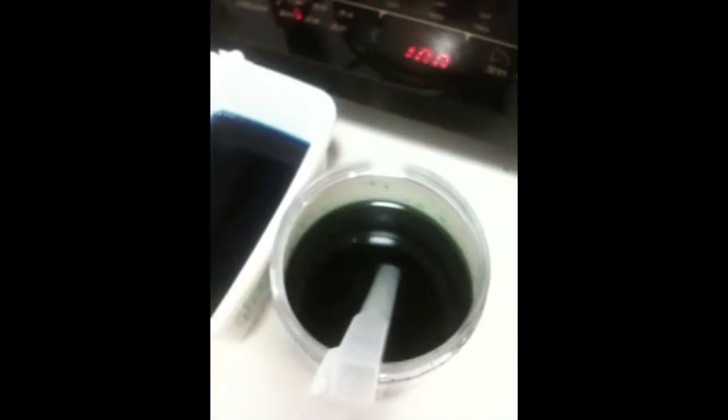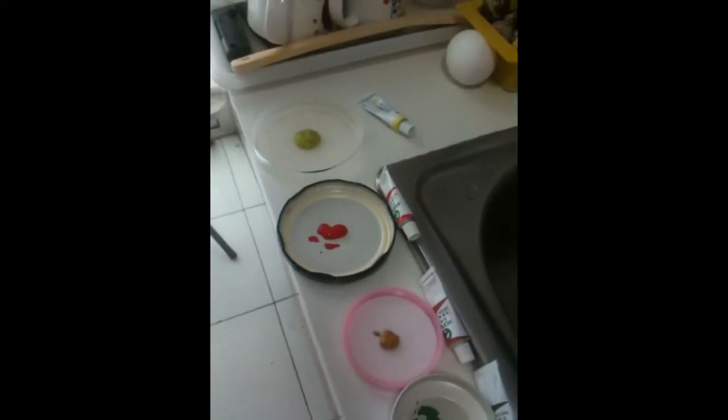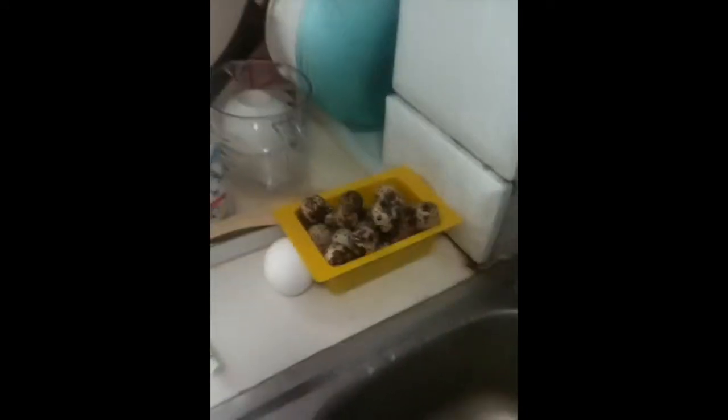We've got the various dyes set up here — that one's quite a dark colour, that's a green in there, it's a blue dye, kind of a purple dye. And then Kami's got all the paint set up here to create the patterns on the eggs. And there's some quail's eggs.